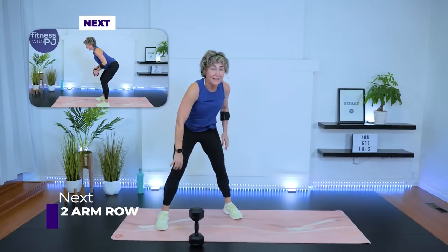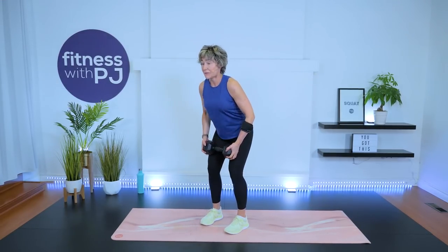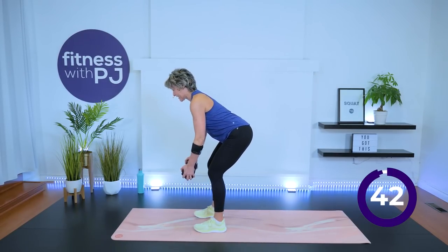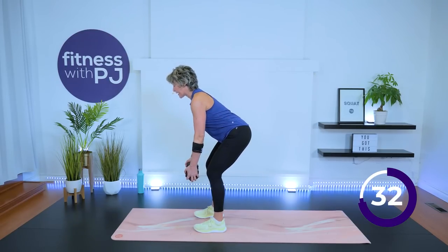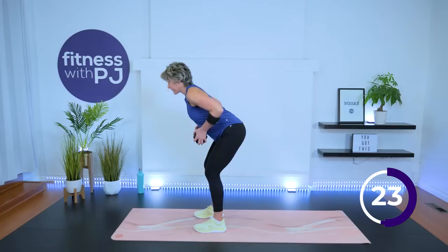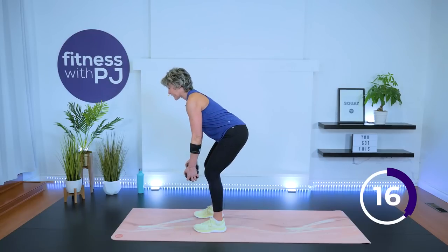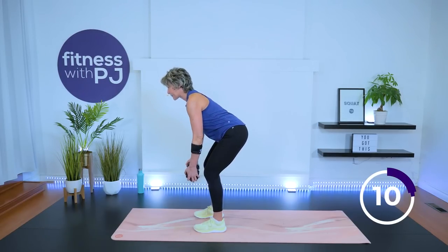Let's work the opposite muscle group: mid-back, lats, biceps, rear delt. Feet hip-width — not too wide — push the hips back, pull up. Notice my knees are bent — locked-out knees are never good for a joint. Softness in the knees means the surrounding muscles are activated to protect the joint and we have better balance. Look at any athlete on a field — they're never standing with locked-out knees. They're buoyant, soft, and that gives them the ability to accelerate or balance quickly.